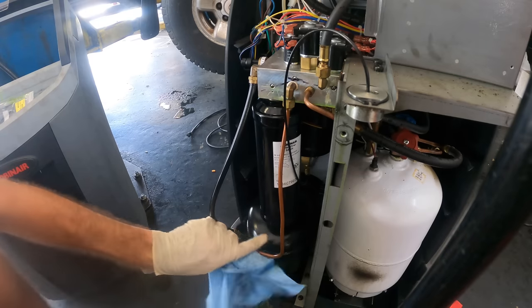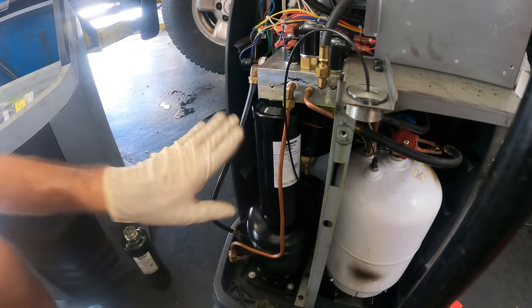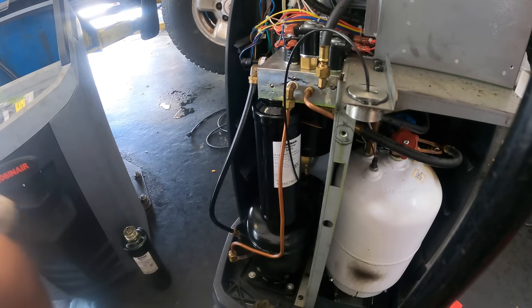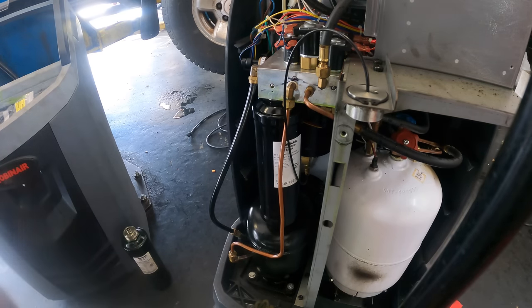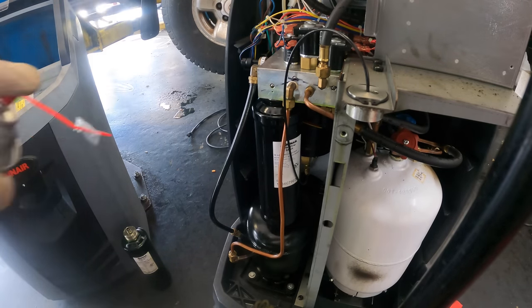The worst I did was a little bit of a paint scratch — I'm going to let that one slide. This is going to be okay. Time to clean this off with some brake parts cleaner and get it put back together.